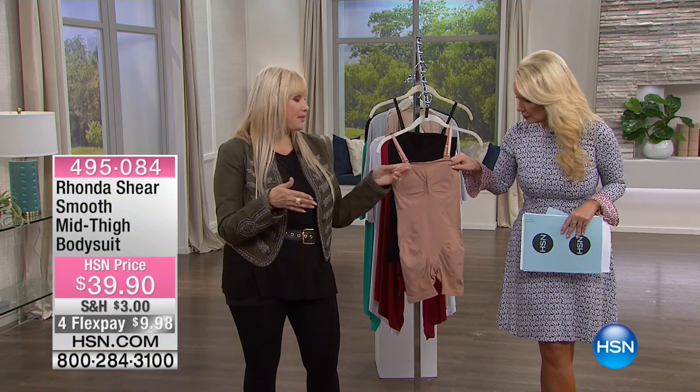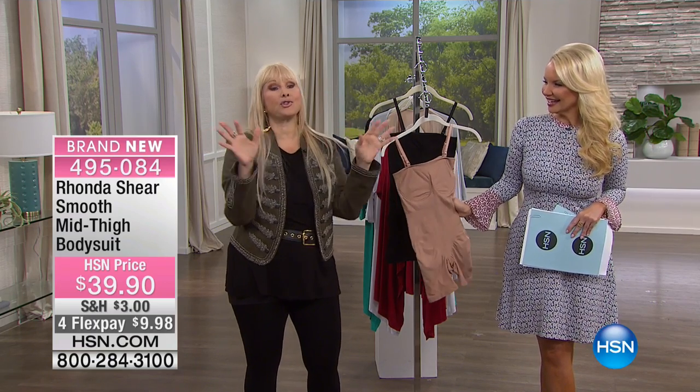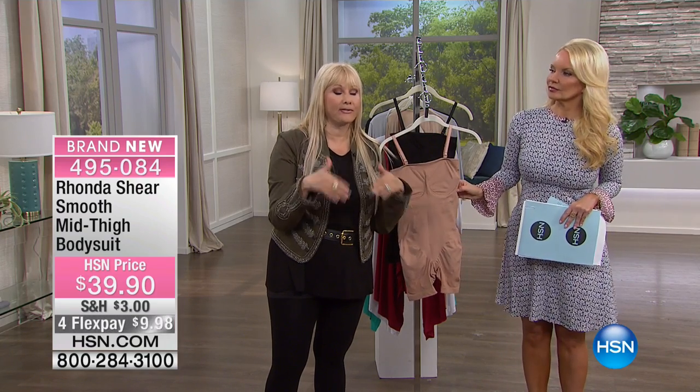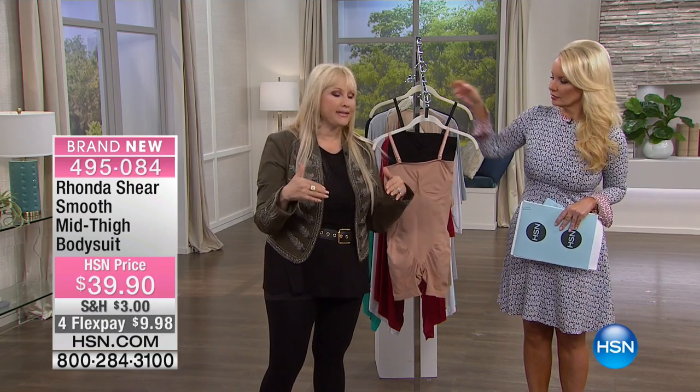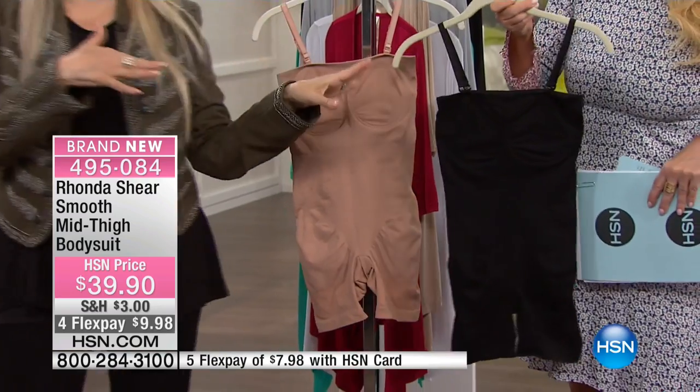We've had this in the works for a long time and I'm so excited that it's here. My brides — first of all, you don't have to be a bride to wear this — but I know it is the hardest thing to find shapewear under a bridal gown. Girls ask me all the time to make them this. This is it.